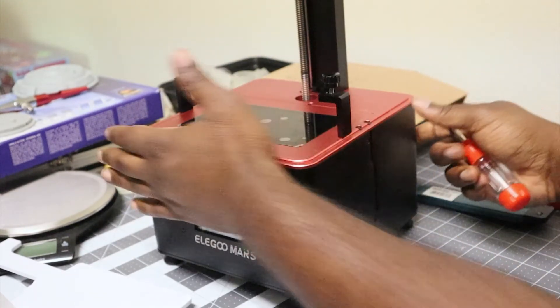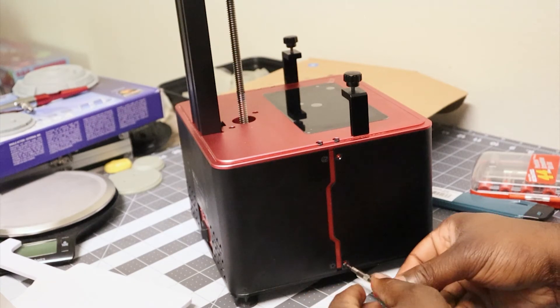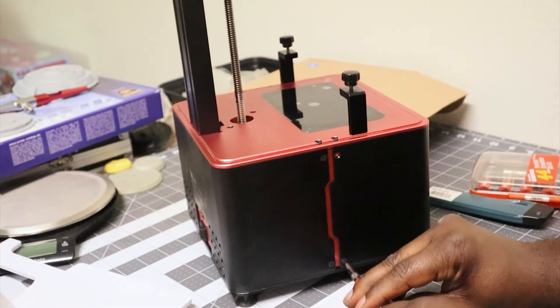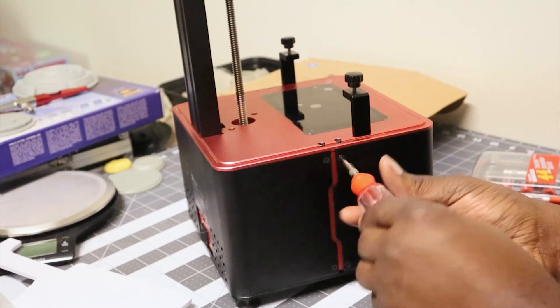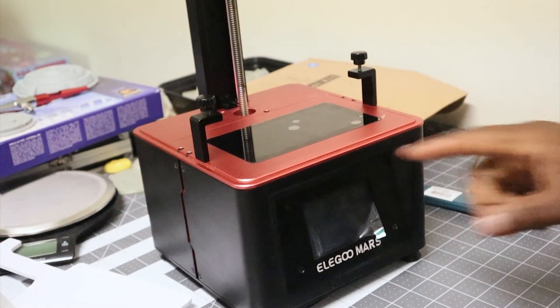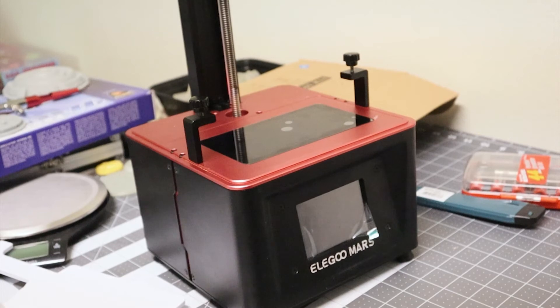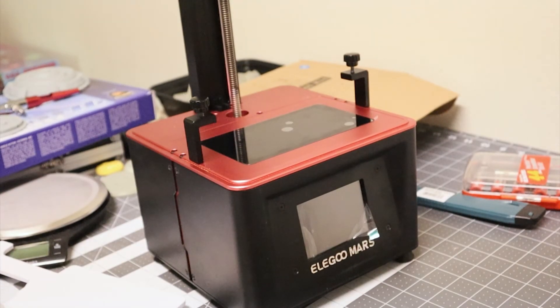While I'm replacing these screws, I'll talk about why I actually had to replace the screen in the first place. One thing I didn't know when I started resin printing is that the LCD itself that does the curing is actually considered a consumable in printers like these. Similar to FDM printers where you have to replace brass nozzles every so often, with these printers you have to replace the LCD. I think it's around 300 hours of use before they typically go bad — and you'll know when they go bad, because it'll look like someone fired a railgun through your print. There will be perfectly uniform, same-shape holes in every print in the exact same location on the build plate. So just expect to replace this if you get one of these machines.